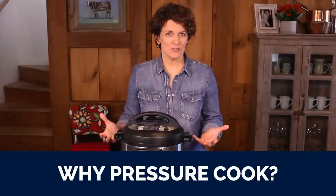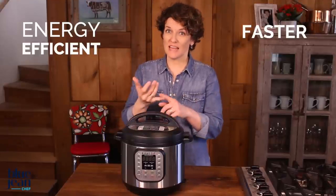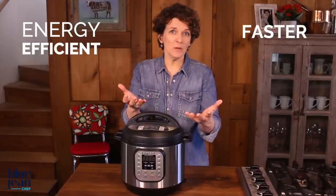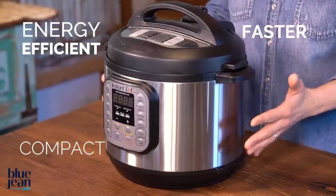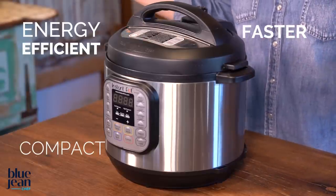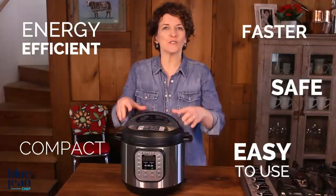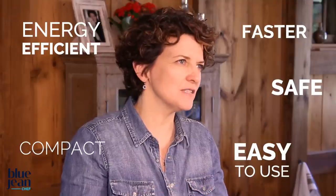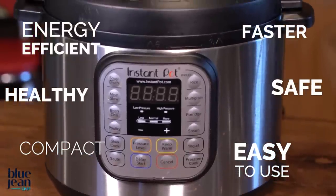A pressure cooker is a great appliance to have in your kitchen for a number of reasons. First of all, it's super fast, meaning it's energy efficient and saves you time because it cooks in a third of the time it would normally take. It's also super compact, so it sits on your countertop and doesn't spread heat into your kitchen — perfect for the summer months. It's safe and easy to use because these new digital pressure cookers have so many safety valves built into them. It's also a really healthy way of cooking because you don't need to use as much fat.